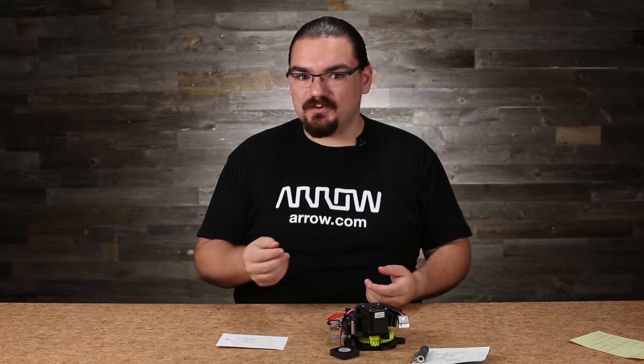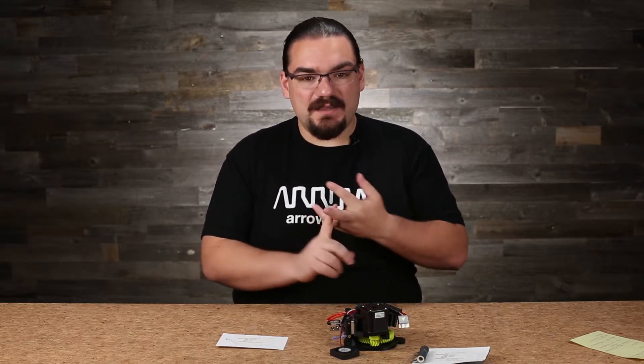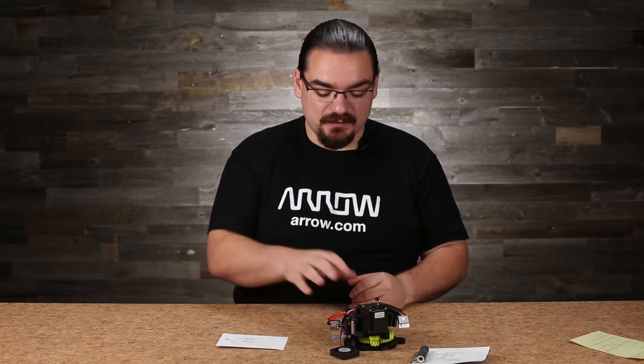Hello, I'm Nicholas Powers with Aero Electronics and I want to talk to you today about thermal properties of electronics. Many times we don't want heat in our electronics — it can be bad for processors, make things run worse, and can cause things to explode. But there's a situation where we want heat, and that is in 3D printing.